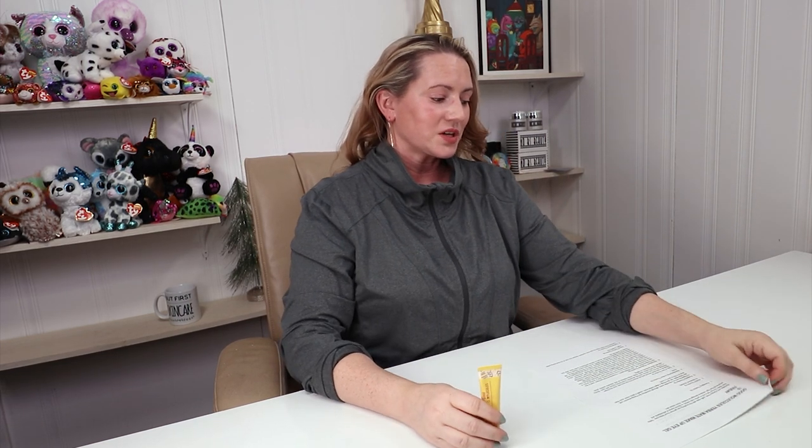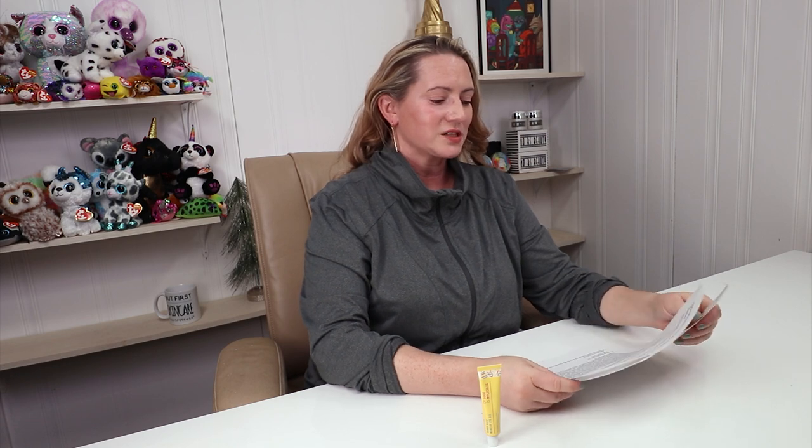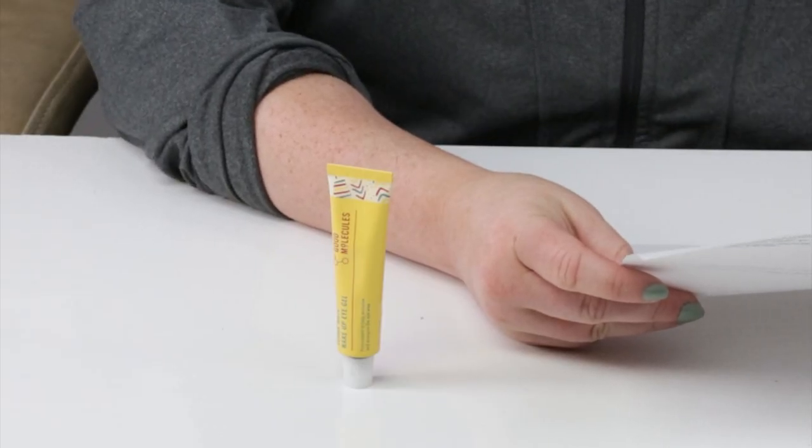They say: revitalize and energize tired, puffy eyes with this soothing eye gel from Good Molecules. Yerba Mate Wake Up Eye Gel features a rich Yerba Mate extract, a natural source of antioxidants and polyphenols that fight oxidative damage for brighter, more radiant skin. I'll talk more about Yerba Mate when we get to beneficial ingredients.